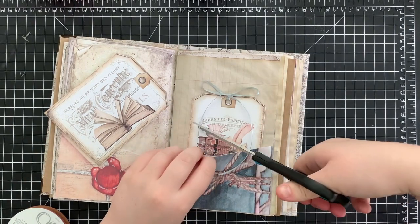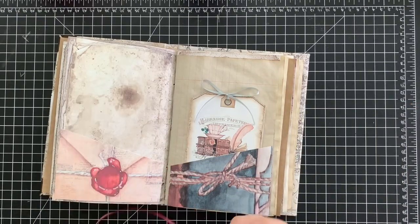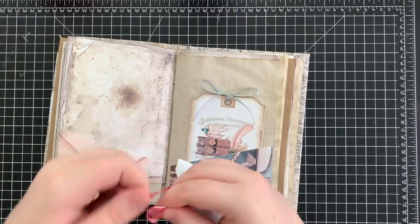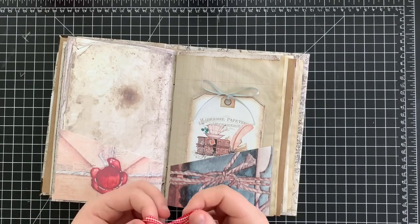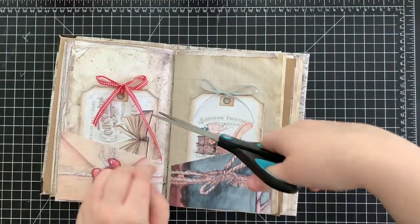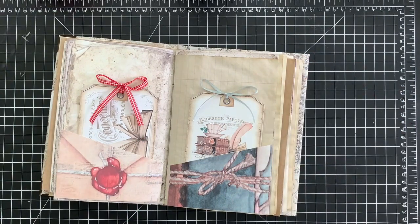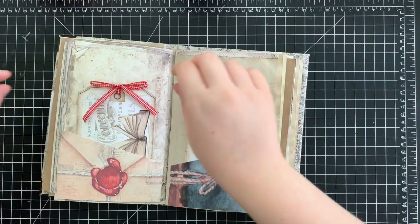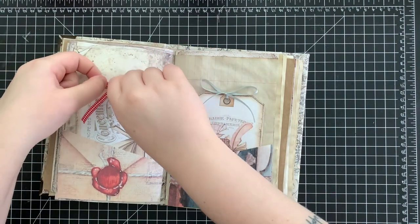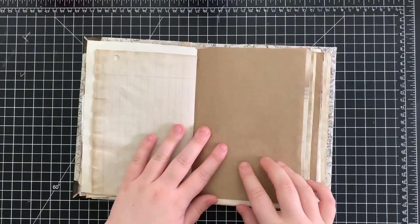I'm just going to take some scissors and cut off any of the extra ribbon that seems a little too long, doing the same thing to the other side. And there you have it — a real basic way to use the corner pockets.